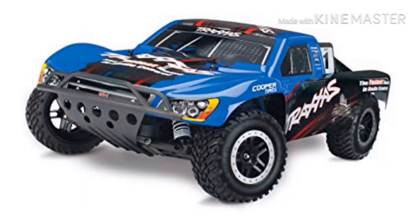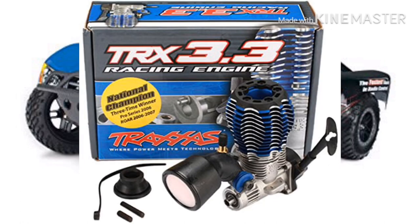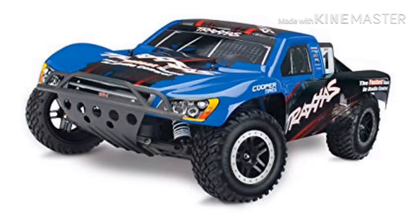Before I begin the final review of the Traxxas Nitro Slash, a brief overview. The Traxxas Nitro Slash is a two-wheel drive short course truck powered by a nitromethane engine — specifically the Traxxas 3.3 two-stroker. It is essentially the nitro version of Traxxas's well-known electric Slash two-wheel drive. Now let's begin with the final review.